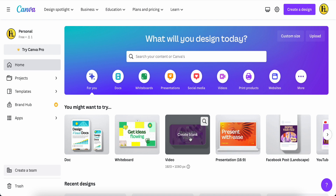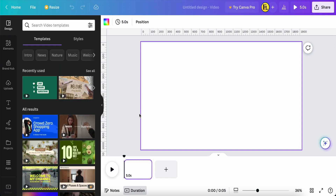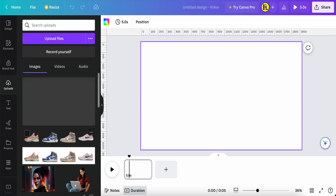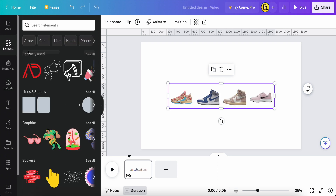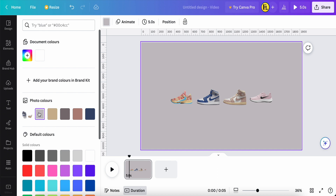First, click the video blank page. No need to adjust the five seconds just yet — leave it for now. This is a white blank canvas. You can upload your product. For example, I already uploaded my product — it's a pair of shoes. After that, the shoe already has its background removed.